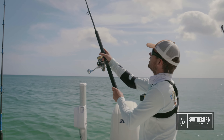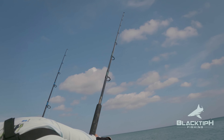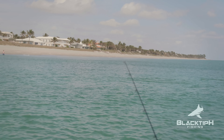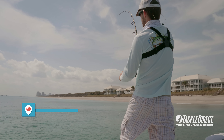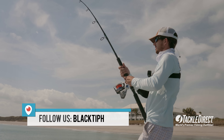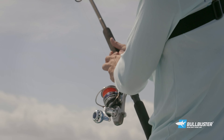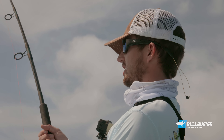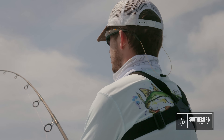Oh dude, I just lost him. Fish on — shark on! Alright, we got one. He's got mad head shake going. Dude, these are great flying fish, aren't they? This fish is fighting awesome, guys — he's probably jumped half a dozen times already. Not as many jumps as John's but still put on a great show.